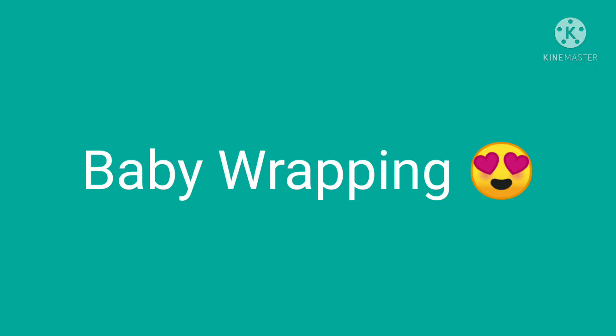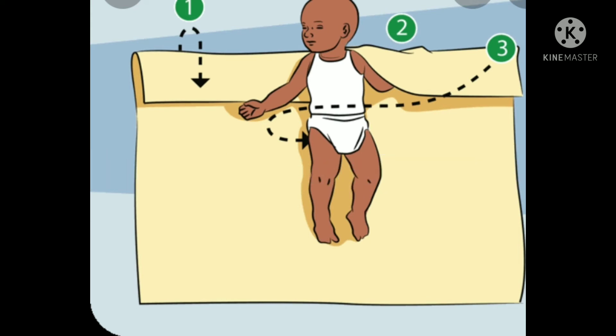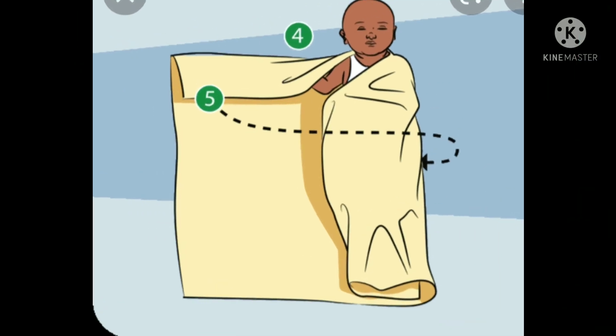What do we need to do with wrapping? Do we need to put baby's hands on? Yes, I am going to put baby's hands on the other side. We need to have a soft blanket to make our baby wrap.